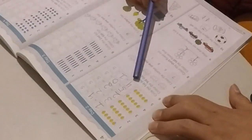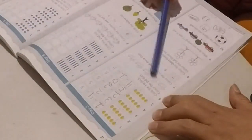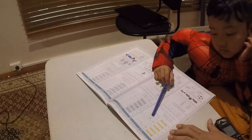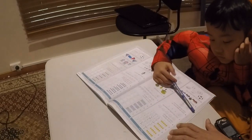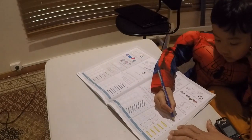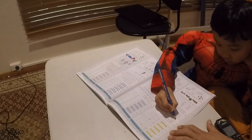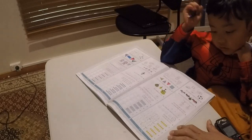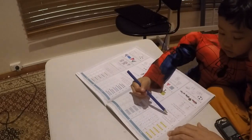Circle the first duck. Color the third duck. Good. So, circle the first one. And then color the third. Color the third. First, second, third.